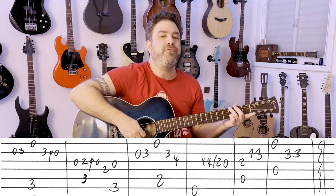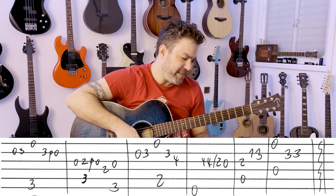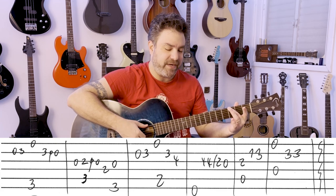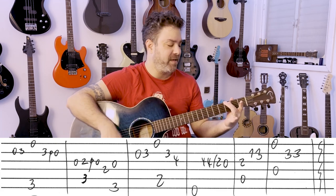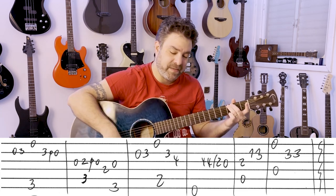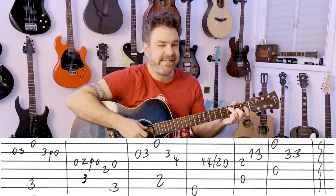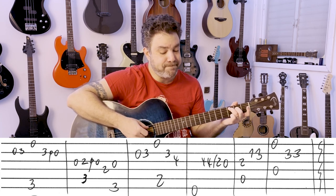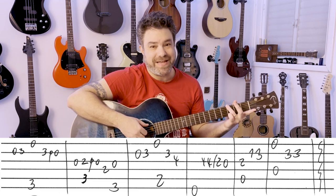You start with 0-3 on the second string. And then — Love, love — it's G with the open E string, which is technically G6. And then 3 pull off to 0 on the second string. Then the open 3rd string.